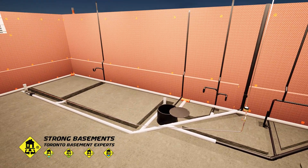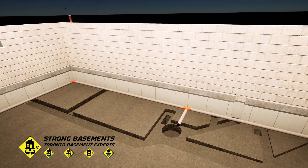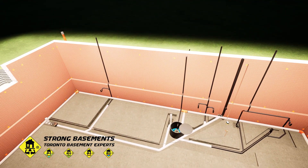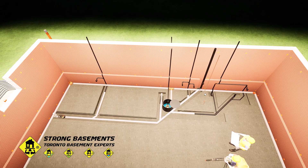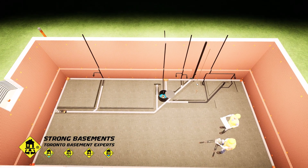Once all water management systems are installed — including the interior weeping tile, sump pump, waterproofing membrane, new drainage lines, and upgraded water service — we schedule the plumbing inspection. After it passes, the basement is fully ready for the next stage of construction: pouring the new concrete floor.